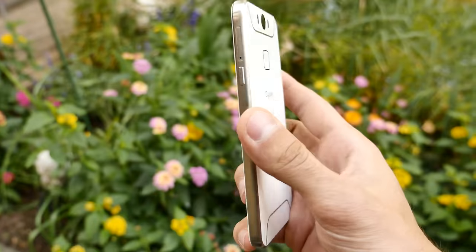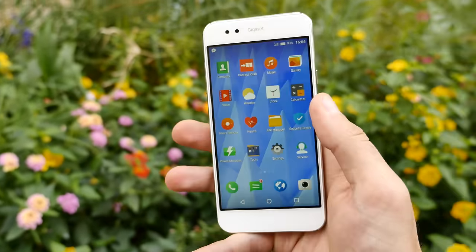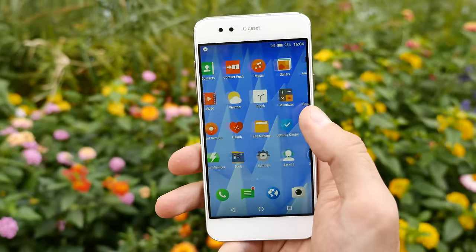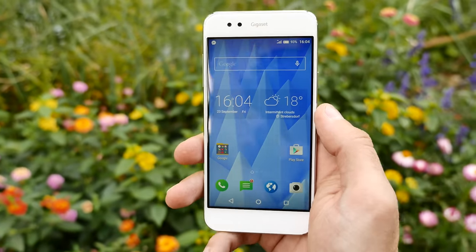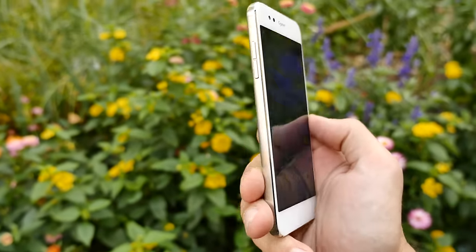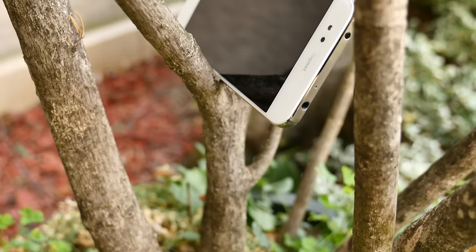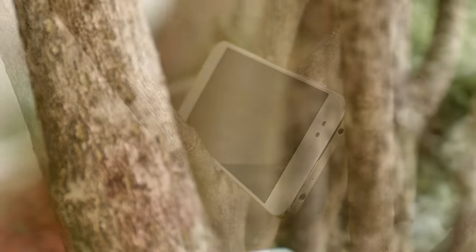Thanks to metal and glass, the 5-inch ME looks very stylish and the tactile feeling is very sophisticated. The chassis could provide better grip because the smartphone is quite slippery. It's only 7.7mm, making it a very slim smartphone, and it feels good in hand with its rounded corners and weight of 160 grams.